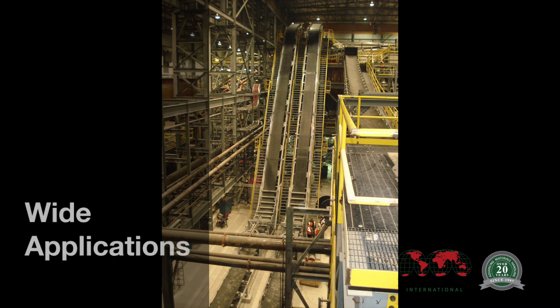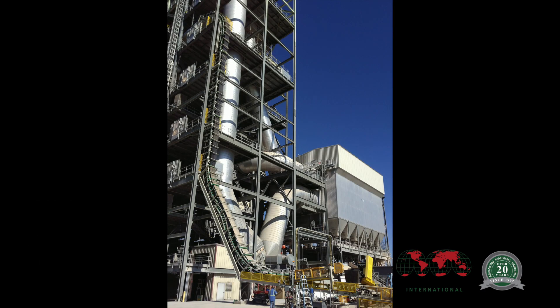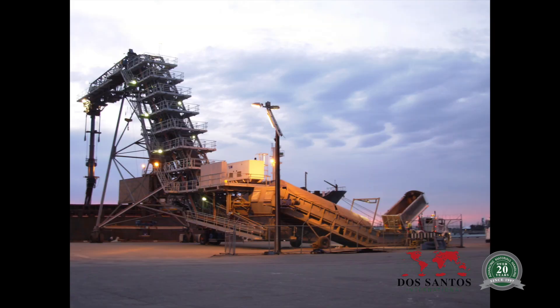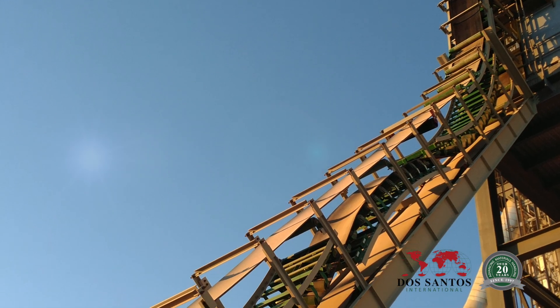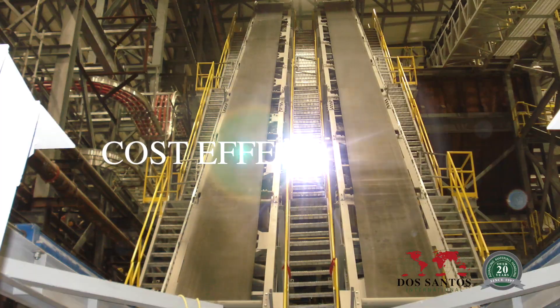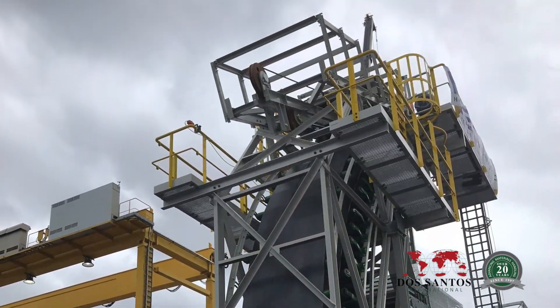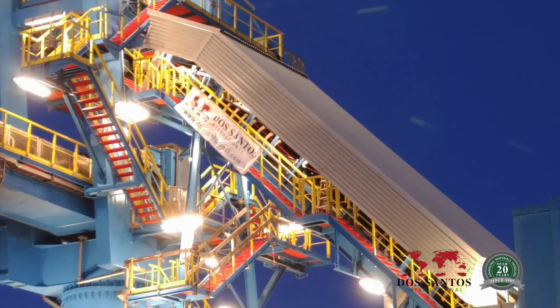The DSI sandwich belt conveyor has wide applications at mines, quarries, plants, tunnels, and terminals. The most important characteristics of the sandwich belt conveyor are efficiency, reliability, and cost effectiveness. Sandwich belt conveyors are proven and technologically mature and continue to propel high angle conveying into the future.